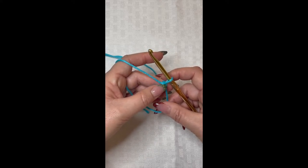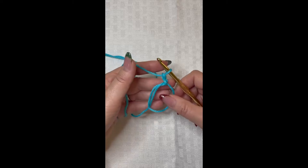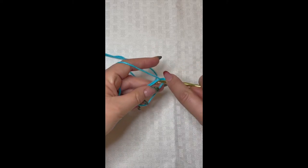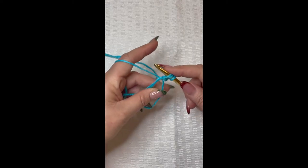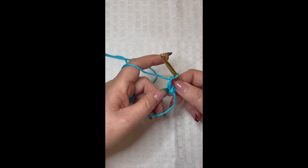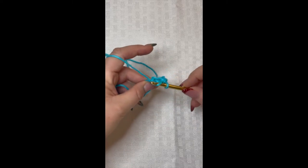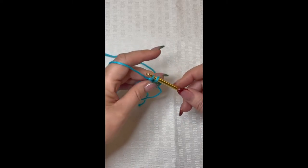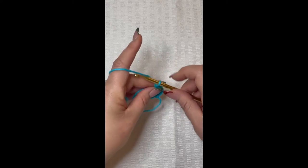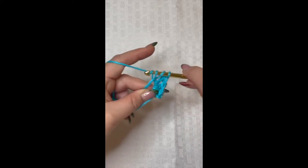We are going to chain two, so we do one more chain. Now we're going to place 10 double crochet in this magic circle. This chain two does not count as a stitch. We yarn over and insert our hook into the magic circle, pull up a loop, yarn over and pull through two loops, then yarn over and pull through two loops again — that creates your very first double crochet. Continue in the same way for a total of 10 double crochet.